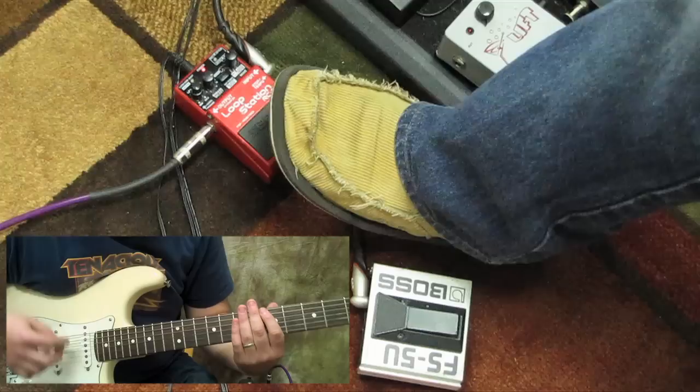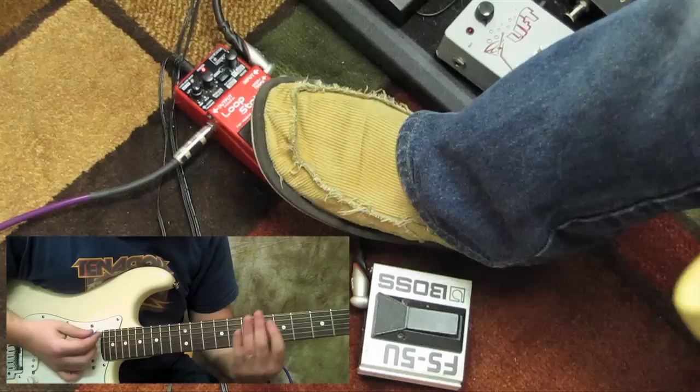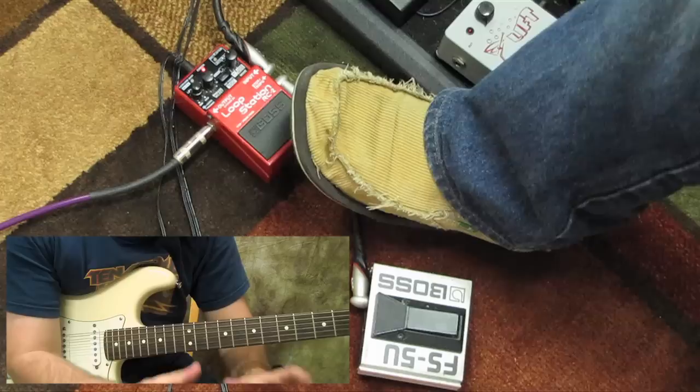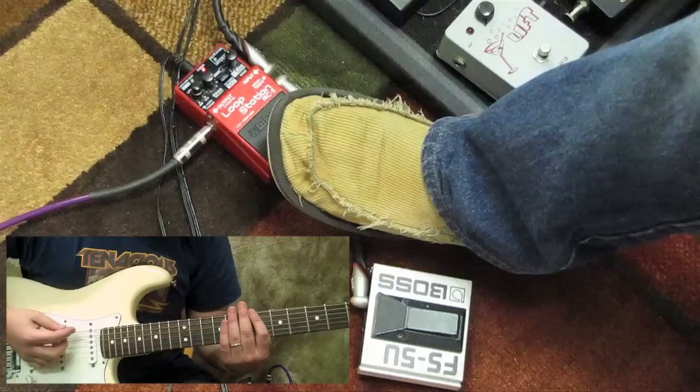What I like to do is strum a rhythm first — that's usually a good thing. When you stomp down on the looper, you want to stomp down again at that exact same moment in time when you're ready to end your piece of recording. Think of it as the exact same stomp, the same point in time in the groove, is when you want to start the recording and also when you want to end it.